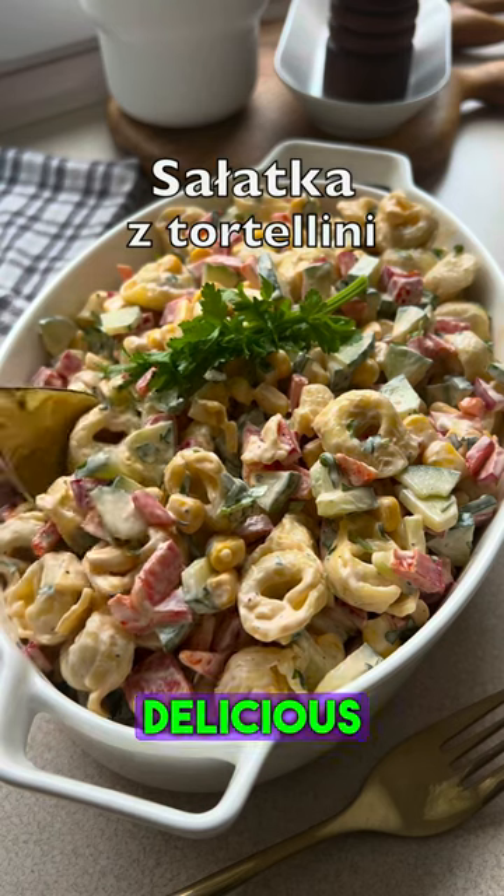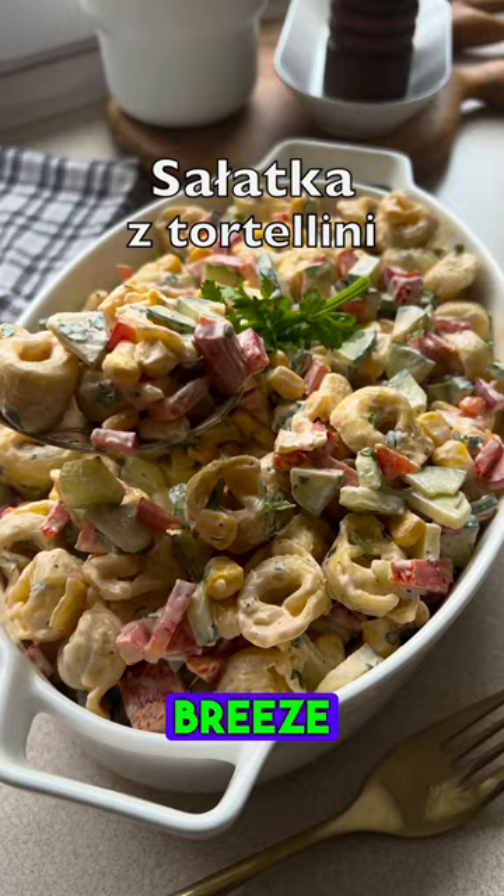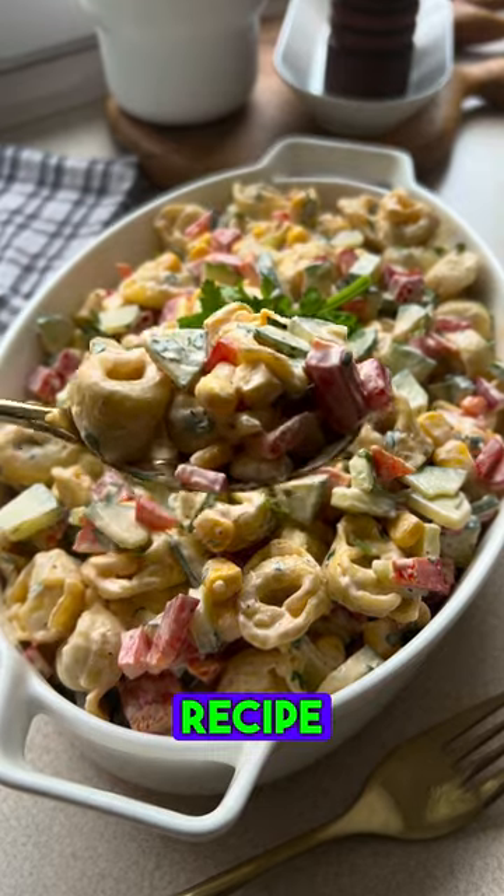I've got a recipe for a delicious tortellini salad that's a breeze to prepare, so save this recipe and make it at home.